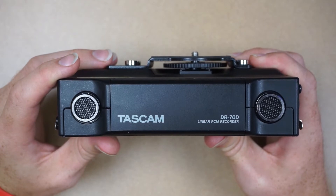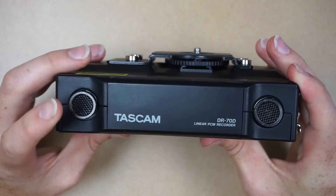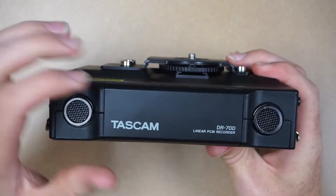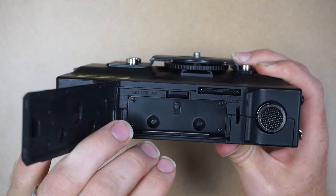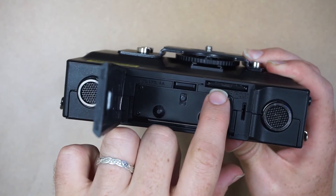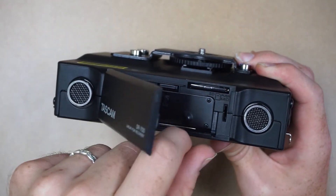If we move to the front you'll see we have two internal microphones — a left channel and a right channel microphone. We also have a door which covers the battery compartment. We can hold four double-A batteries in there, and there's a slot for the SD card. You just push that in, the SD card comes out, and pull it out.